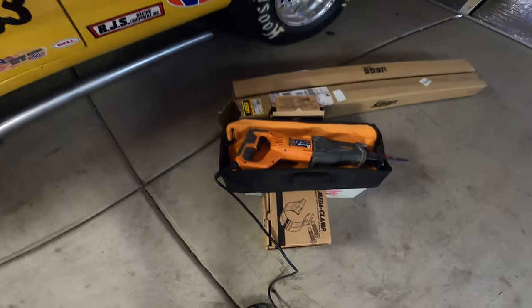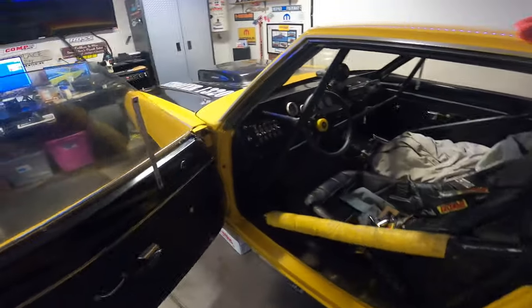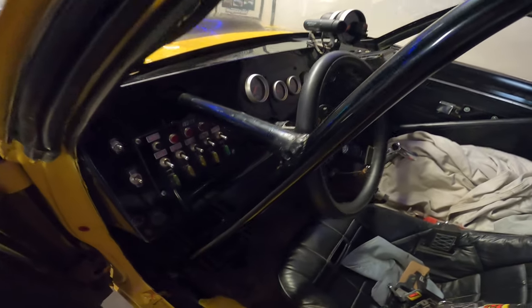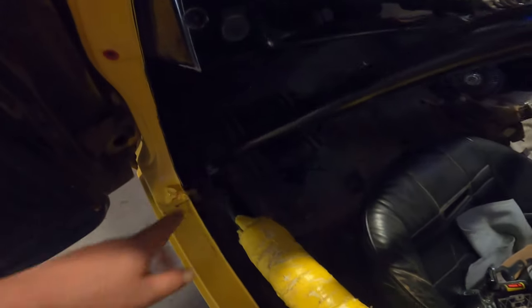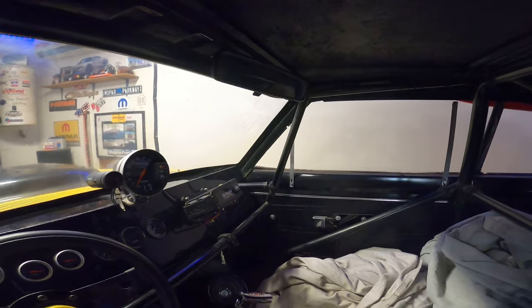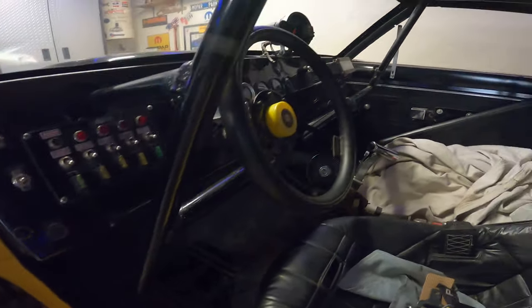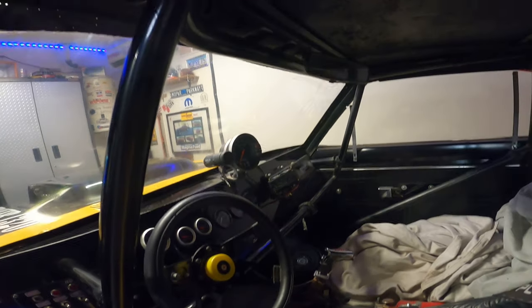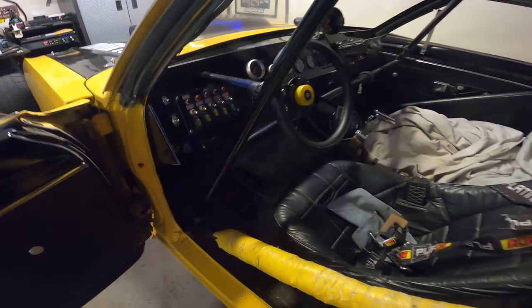What do we got going today? We got our sawzall here — the sawzall, or cage remover 2000. We're gonna get in here and zip through this ankle biter, get this piece out, and remove it up here at the top of the cage. I'm tired of it, I don't need it, we're gonna get rid of it. Let's get moving.